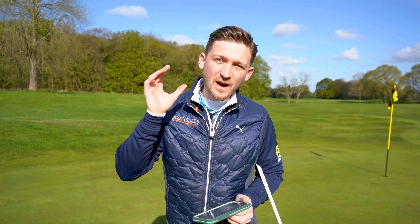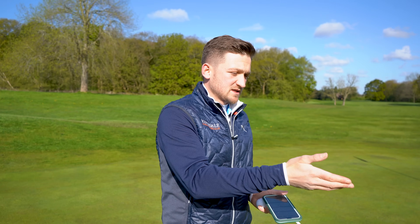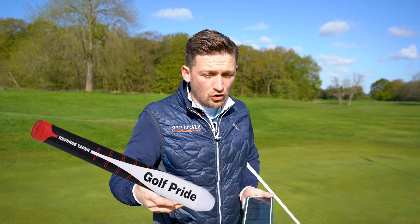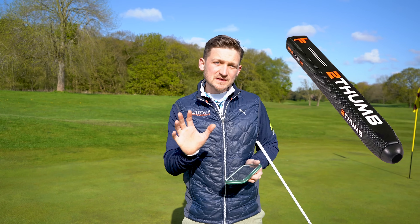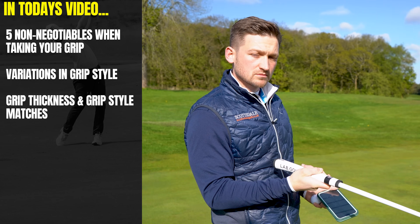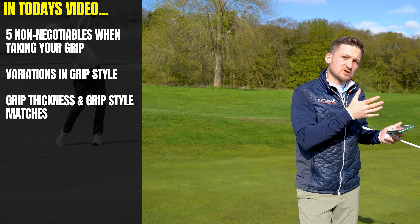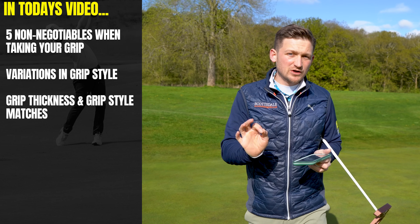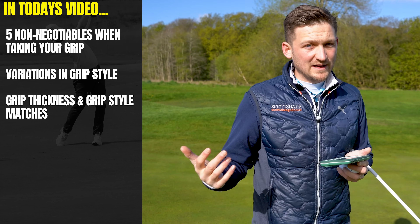I'm going to share with you today exactly how I came to the conclusion to use my putter grip. No matter if you've seen the putter grip in the thumbnail, or it's a claw, left hand low, or hands together, I'm going to show you exactly what foundations you need when holding this golf club. Also, depending on what thickness of putter grip you have, I'm going to recommend what grip style you should be looking for, because some are better than others.